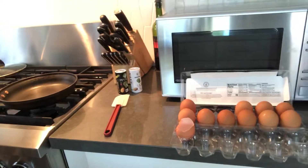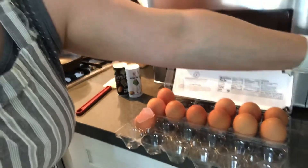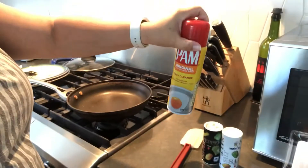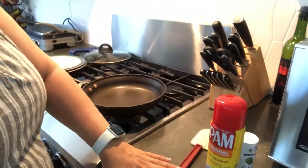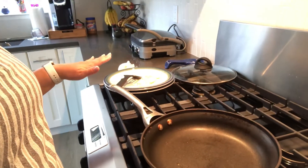We have eggs, salt and pepper, and non-stick spray, as well as a spatula, a pan, and a plate for when it's finished.